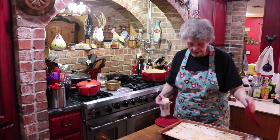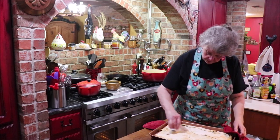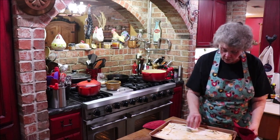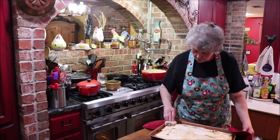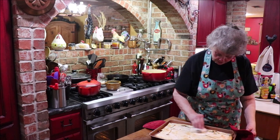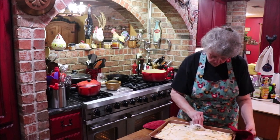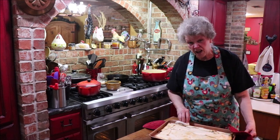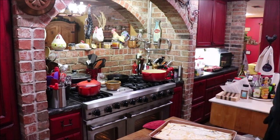I've got the quesadillas out and I'll show y'all up close in a minute, but while they're hot I'm going to run some butter around on top. My stove has a griddle in the middle, and I like to do quesadillas on that griddle with butter, so I'm giving them a good butter flavor on top. I could have melted it and brushed them, but at my house I just run the stick of butter right around on there.